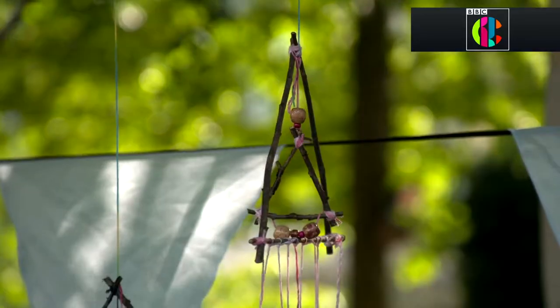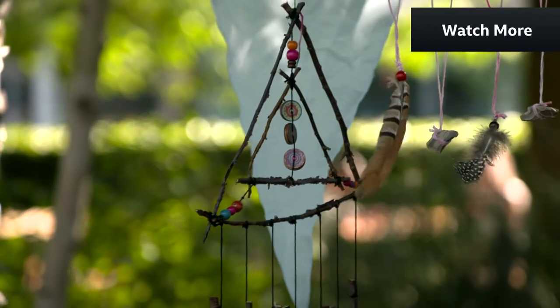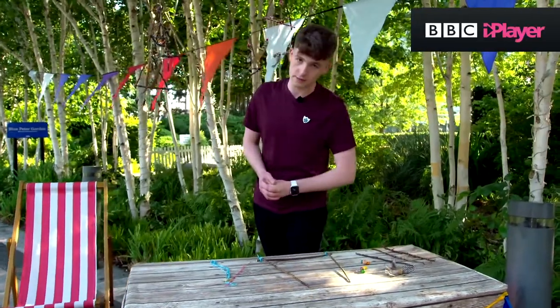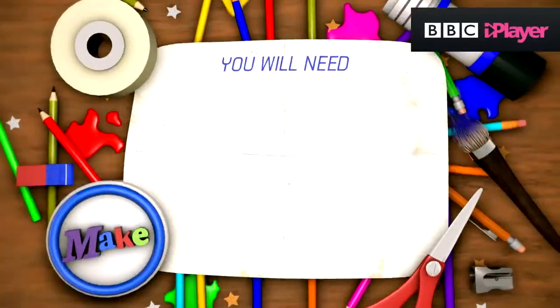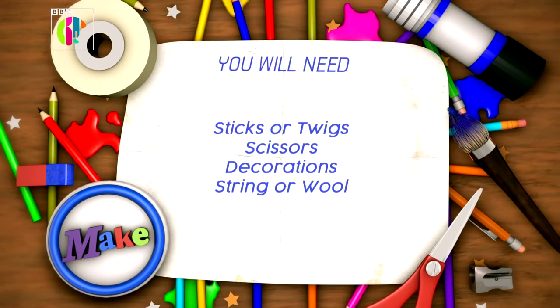So if you're out in your garden, on a hike, on a walk, or even in your local park, make sure to collect some things to make your very own dreamcatcher. Here's a list of everything you will need — it's honestly not that much: some sticks, twigs, a pair of scissors, some decorations, and a piece of string or wool.